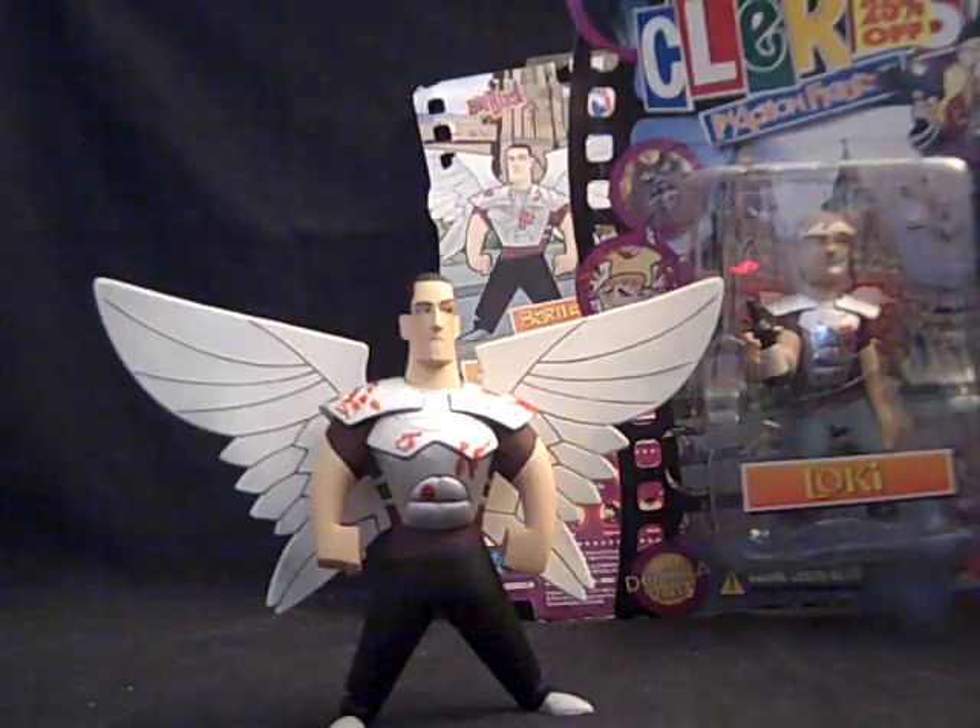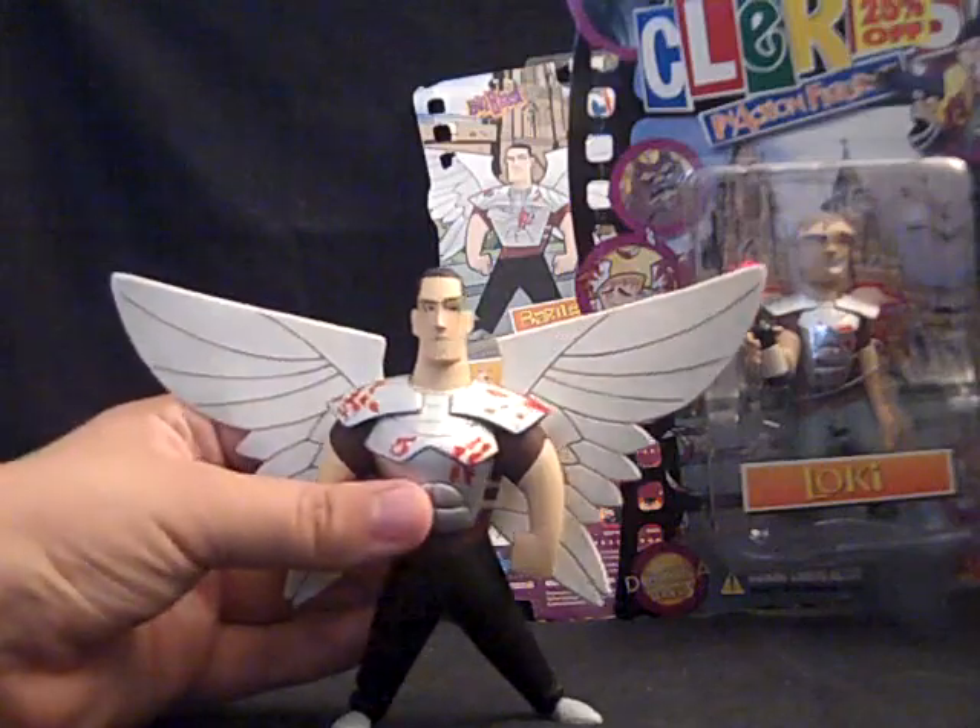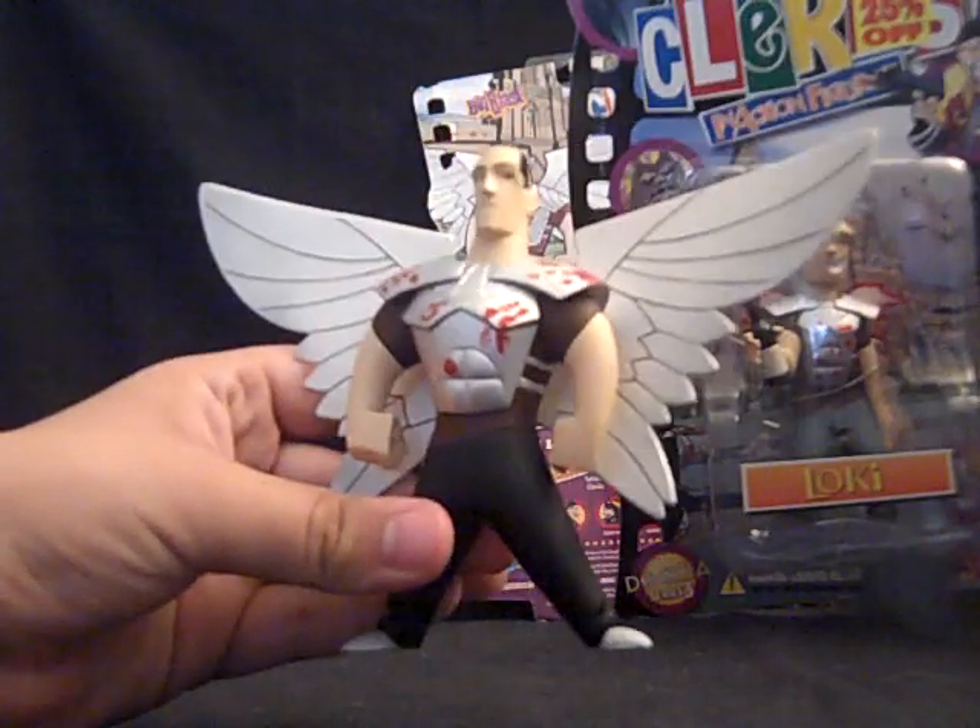That's pretty much it for the packaging. As I read before, these figures have zero articulation, so I'll just give you guys a 360 view of them.